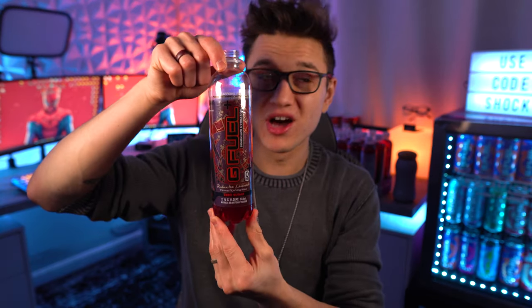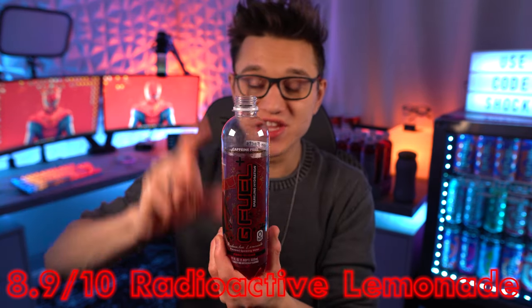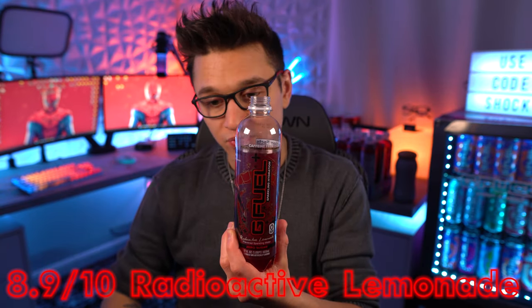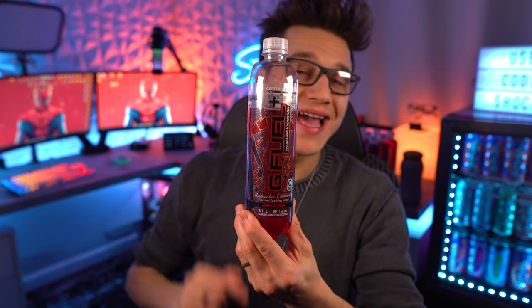In terms of a ranking, I've got to give the Spider-Man Radioactive Lemonade hydration bottles a solid 8.9 out of 10 for hydration bottles. Absolutely amazing — it gets second place for me right now. These are going to be really good, and once G Fuel nails them all they're just going to be amazing. Let me know what you guys think if you have gotten your Radioactive Lemonade hydration bottles yet.